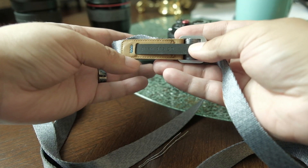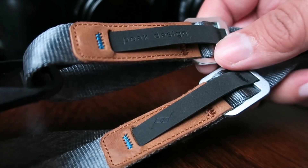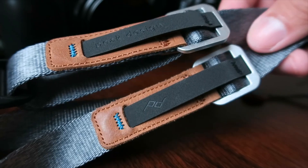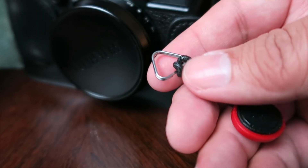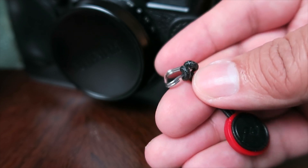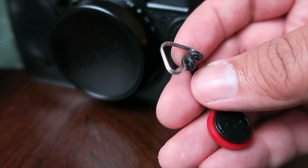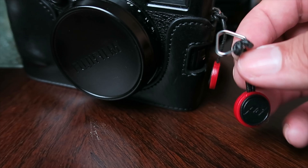So here is the Peak Design leash strap. I really like the style of the new ones that they have here. Now the old ring that came with your X100T or XT2, or a similar camera, has that little triangle that you would actually use to put the camera strap in. I wanted to go ahead and remove that because I just didn't like it dangling around during my videos.